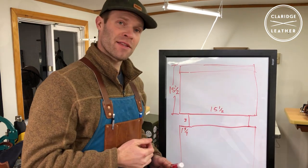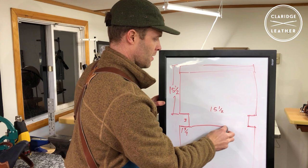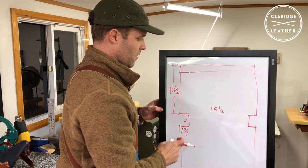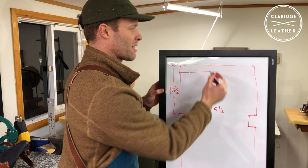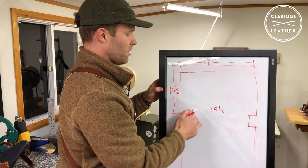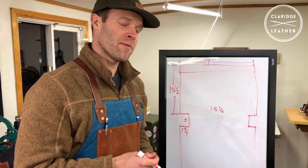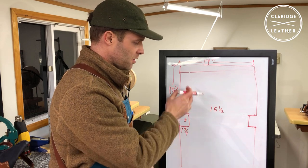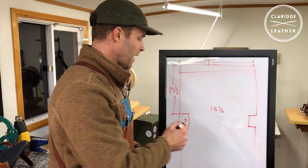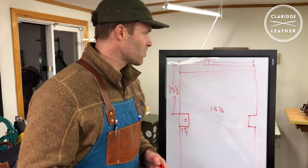Your pattern is essentially done at this point. You can erase the lines in the middle of the box. The overall width will be 15.5 inches plus 1.75 inches on each side — about 19 inches total. There's a 3-inch notch at the bottom corners, and the importance of this notch is to make sewing that gusset a little bit easier. Some people leave the pattern completely rectangular and cut out the notch later during fabrication. I like to cut it out on the pattern, as it helps establish the bag's dimensions before you get to that point.